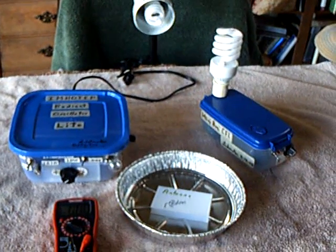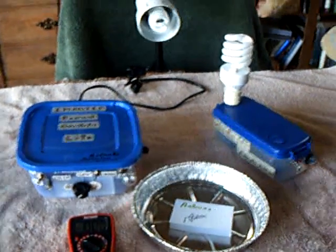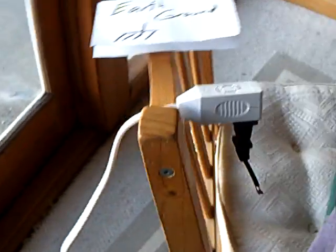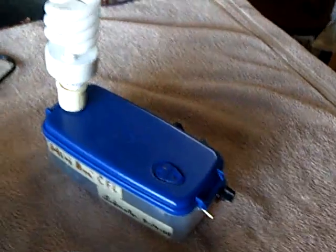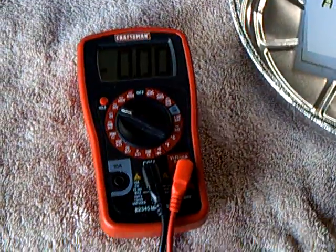This is a continuation of the earth ground experiment with the CFL — a modified CFL that we've been working on. Today I'm going to show a basic antenna with a ground wire going into the ground right over there, and what I found out about stray electricity in the house and high voltage electricity coming off of these two CFL units that light up the modified CFL, and what it does to your readings as far as what you observe.